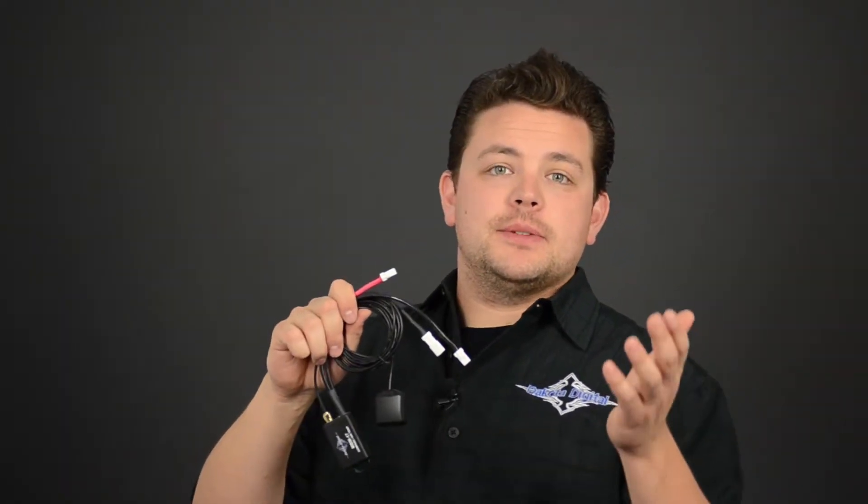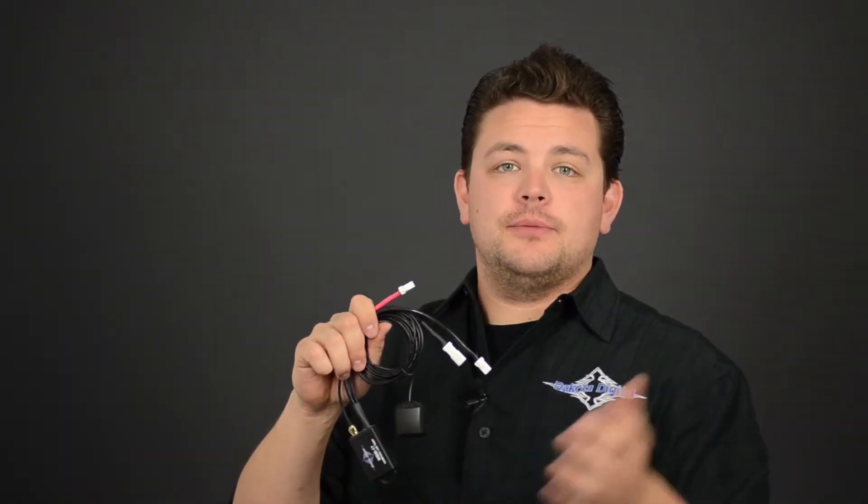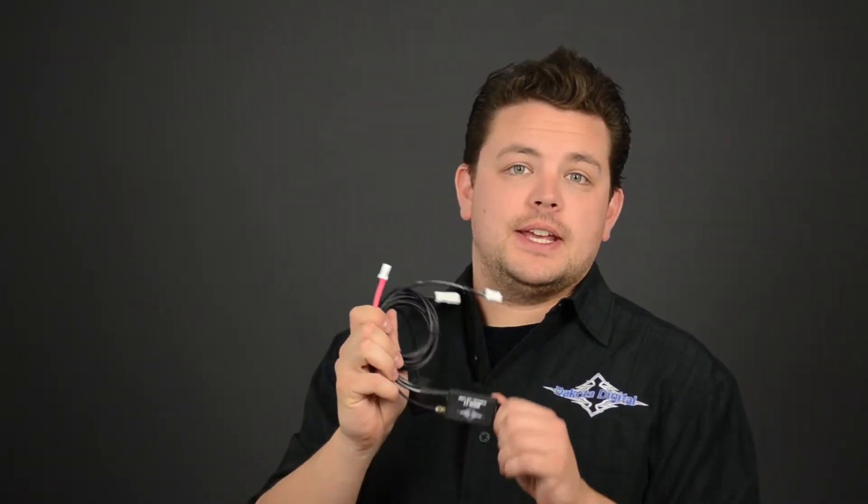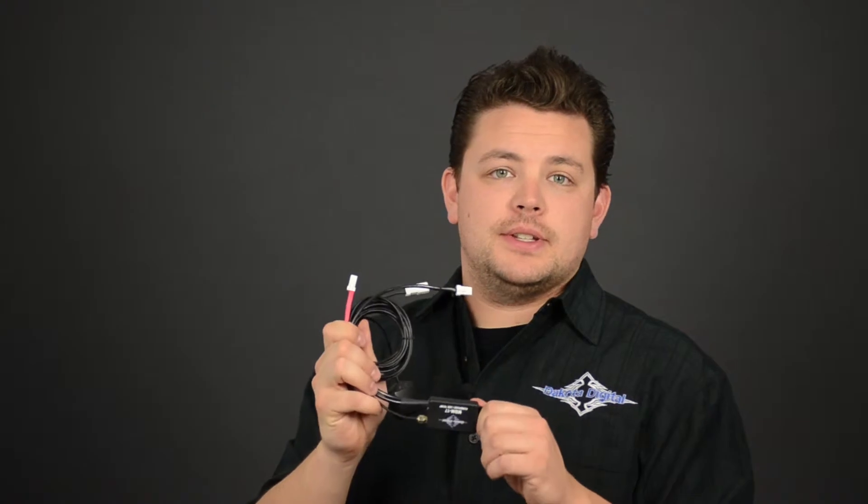Hey guys, I wanted to talk to you today about some of the expansion modules we offer for the MVX Analog Instrument Systems for Harley Baggers. The first one I've got here is the MBM-17, which is Compass and Ambient Air Temp.